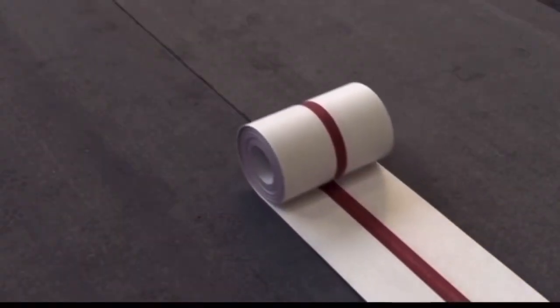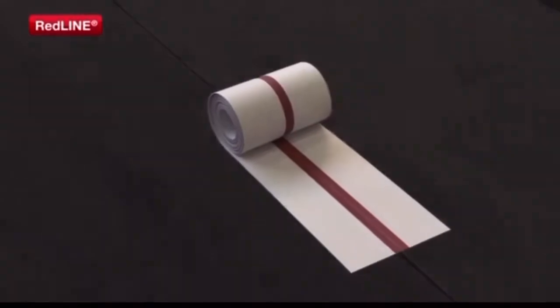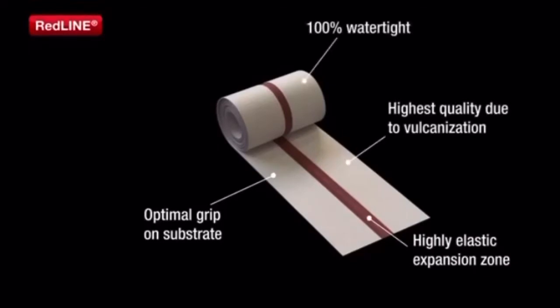The Redline Expansion Joint Strip offers the same outstanding product features: optimal grip on substrate, highly elastic expansion zone, highest quality due to vulcanization, 100% watertight, and easy and safe to install.